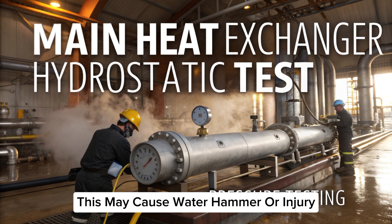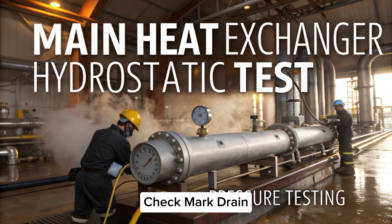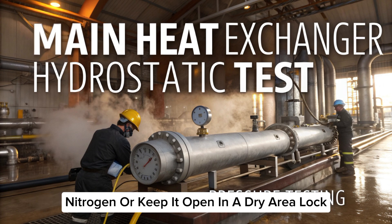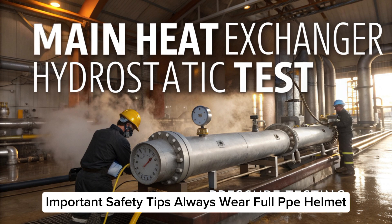Step five: depressurizing and draining. Release pressure slowly using the bottom valve — never open the vent quickly, as this may cause water hammer or injury. Drain completely — drain both shell and tube sides dry using compressed air, nitrogen, or keep it open in a dry area.